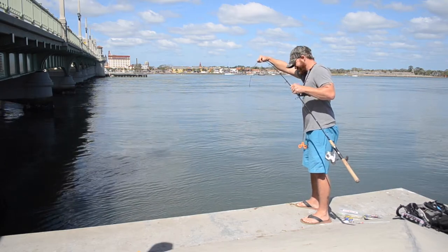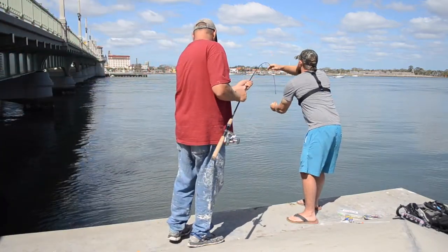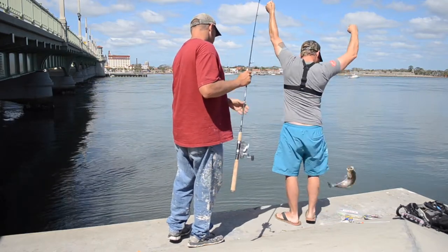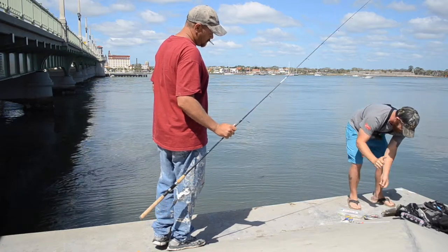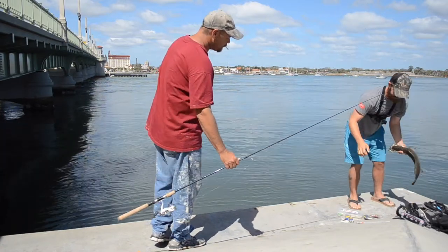That's a big one. Can you hold that for a second? What is that, catfish? Trout. Oh, trout? Yes! Aw, thanks dude. Appreciate that.